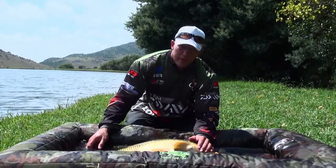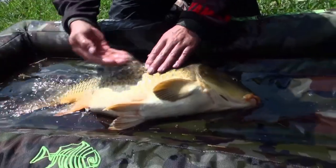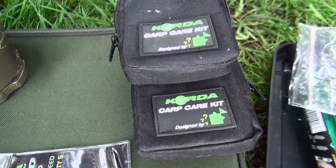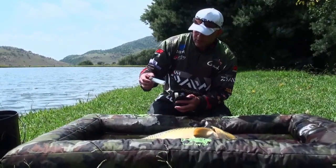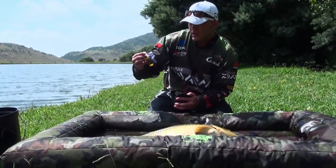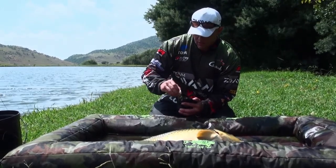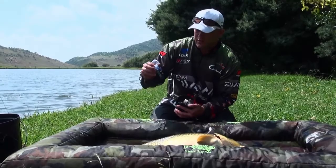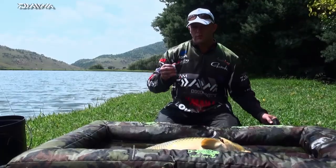Okay guys, next thing — always keep your bucket of water close, keep the fish moist. Always have your one-quarter carp kit. It comes in a very nice bag. It's got your small cleaning bottles, and on the bottles it actually shows you where you can use it — on the body or inside the mouth. This is just a disinfectant for the fish.